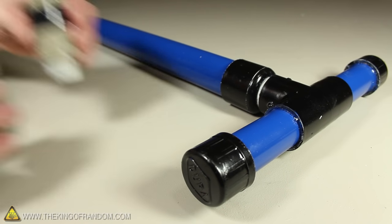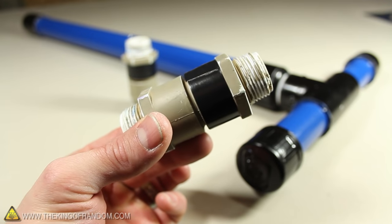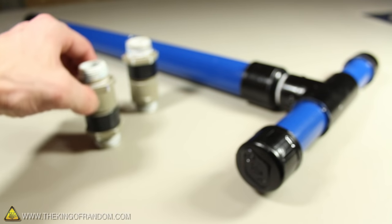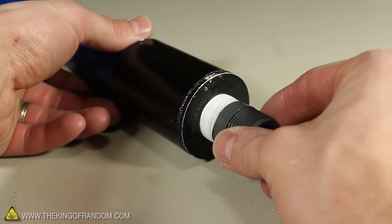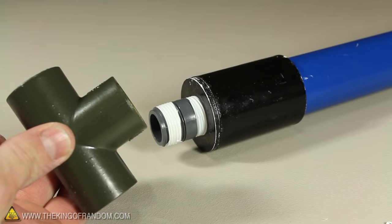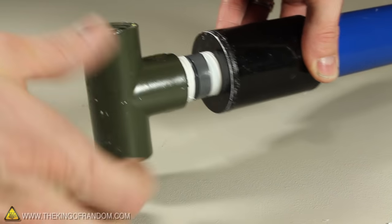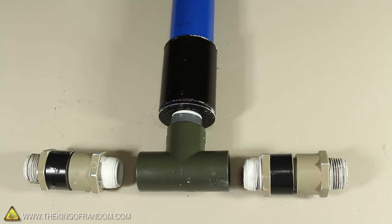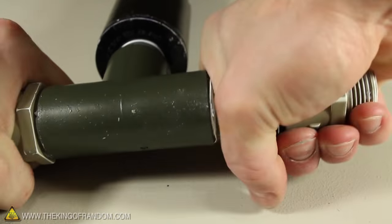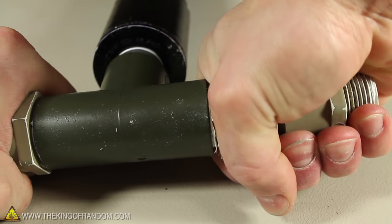Now we have a piston — let's turn it into a pump. To do that, we'll be using two one-way check valves that were made in a previous project. The threaded bushing at the bottom of the piston is designed to accept a ¾ inch nipple, and the threaded T-fitting screws onto that. Make sure to use thread tape to ensure the connections end up watertight. Our two check valves connect in line with the bottom of the T, and because they're threaded, we'll have the convenient option of switching or replacing them anytime we want.